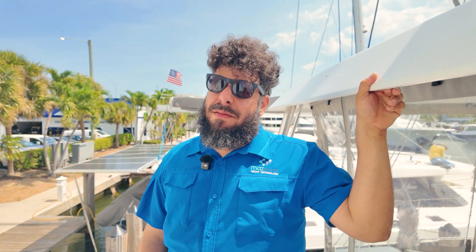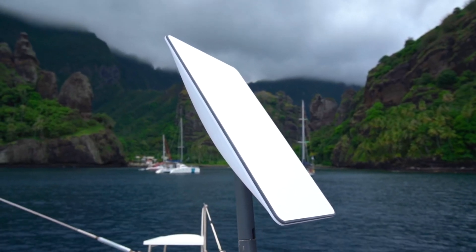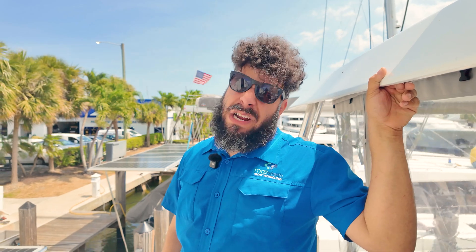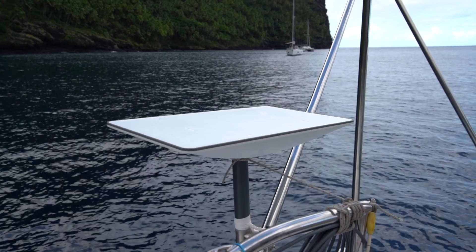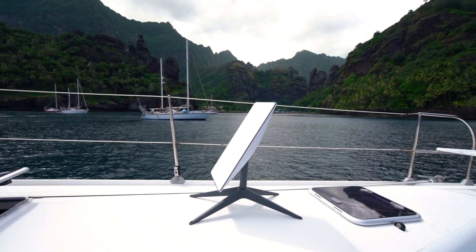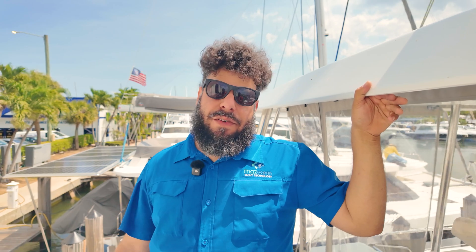For the Starlink Mini we're pulling about 110–120 megabits down and 5–10 upload. With the high-performance you're getting around 220–230 down on a good day and 10–20 upload. There's also a recreational version available at West Marine for about $499. All Starlinks are waterproof and designed to be out in the elements. The high-performance is what we mostly sell on yachts, the standard version is more common on smaller boats, and the Mini is very popular on center consoles and for people on the go.